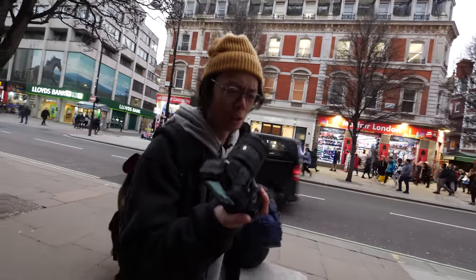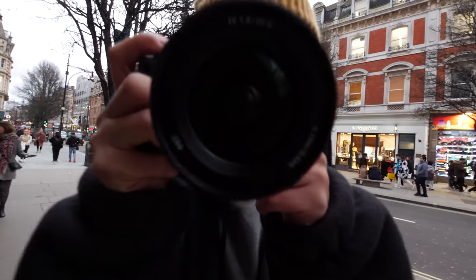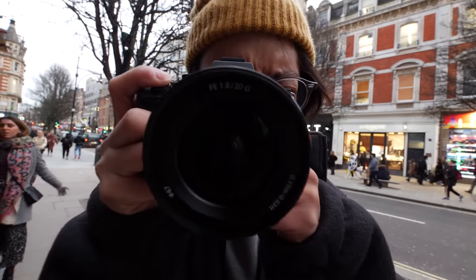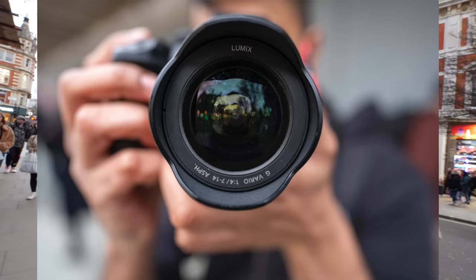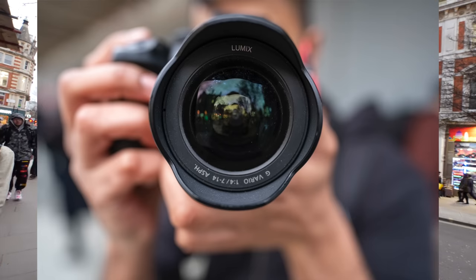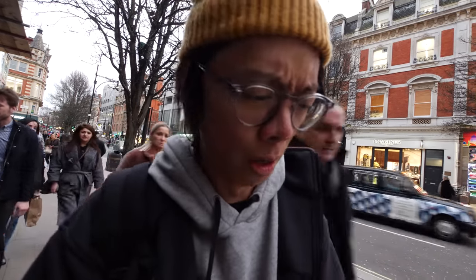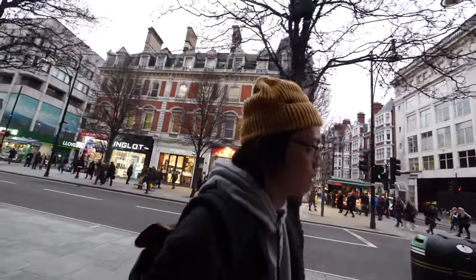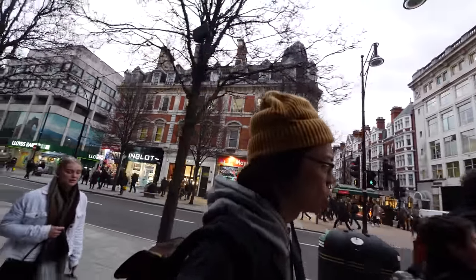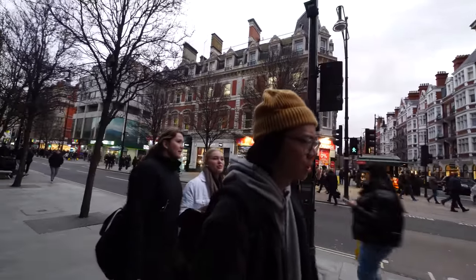The focusing distance is really close. Let's see how close I can get — I'm practically in your face, in your head right now. That's how close I am.